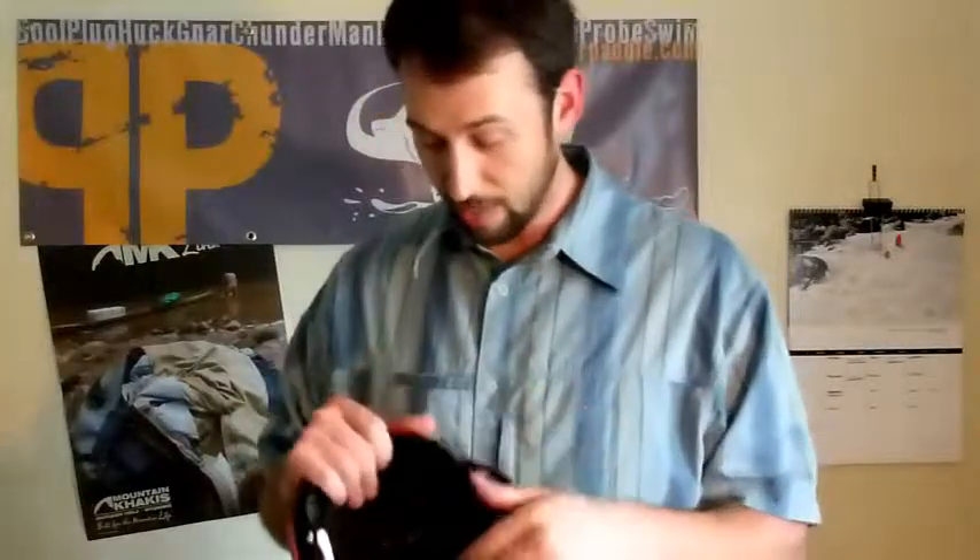There you have it — a WRSI helmet. I think it's a pretty solid helmet. I've heard from many people that this is the very safest helmet in the industry. This is the top of the line model as far as the painting and the designs go. Your WRSI helmet will be raffled out at the 2011 Professor Paddleball.